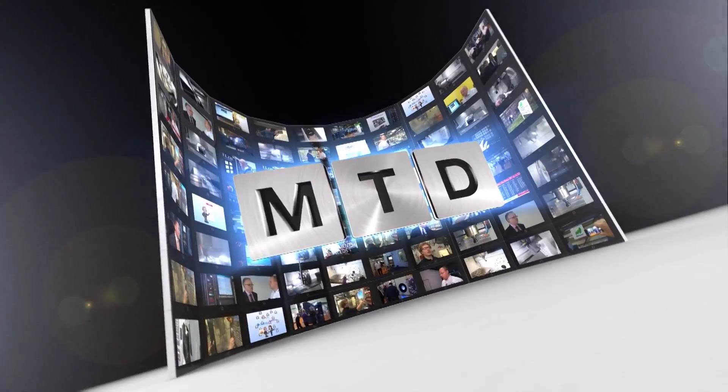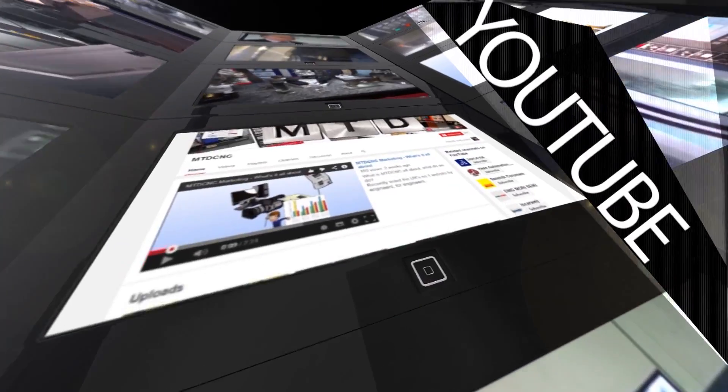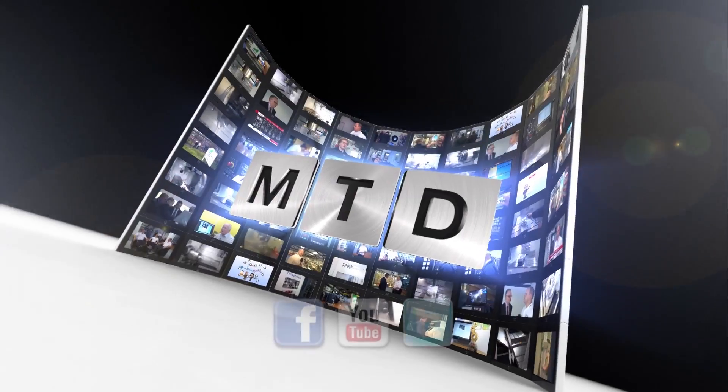Brilliant, Adrian, thanks for your time. No problem, thank you. For more videos, products and news, go to mtdcnc.com or follow MTD Online on Twitter.